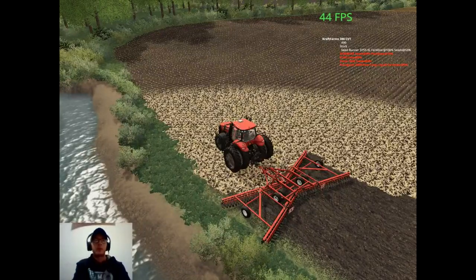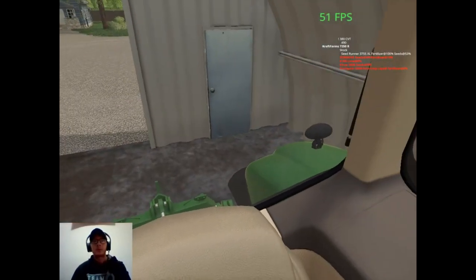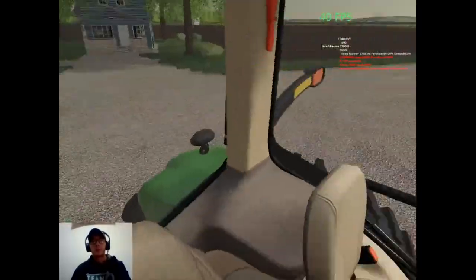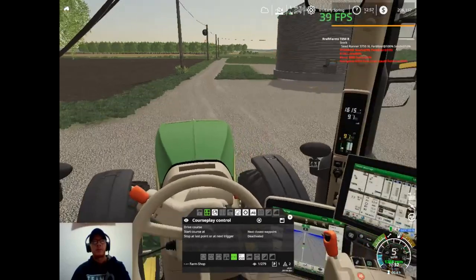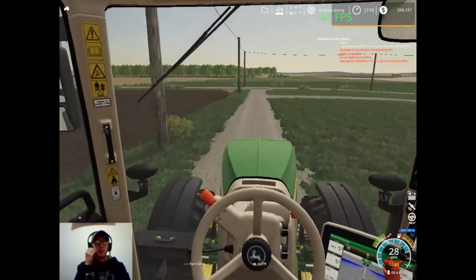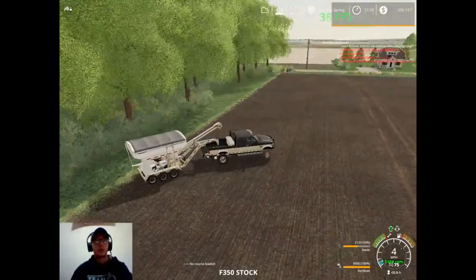And then we're going to jump over to the farm here. We'll let that warm up while we get the doors opened up. Oops, wrong direction. And then we'll get this set up on our course to run to the shop. There we go, so he'll go ahead and run to the shop for us. We can just leave those shed doors open — oh shoot, we do need to bring our pickup back as well. I forgot that I had left this guy sitting out here.